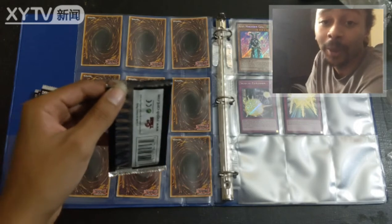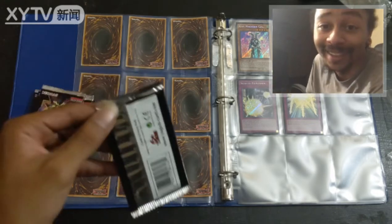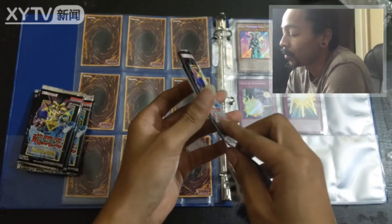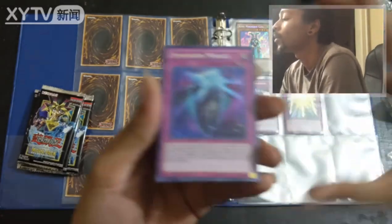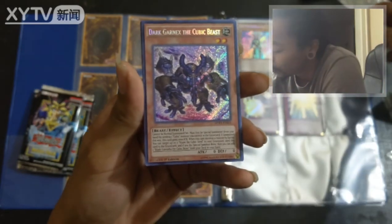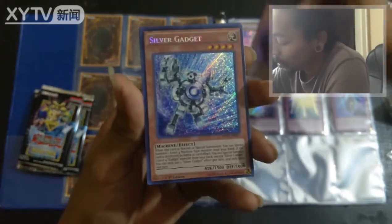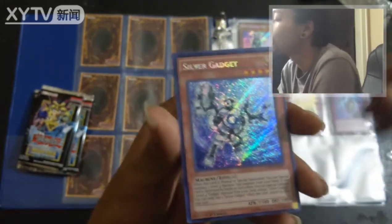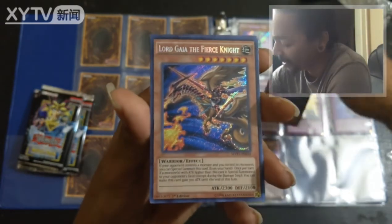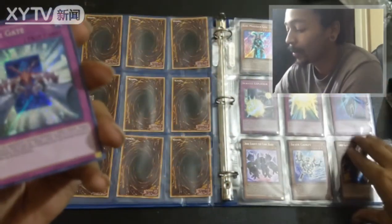I usually do Pokémon and I am gonna do a Pokémon video — doing some unboxing of booster cards, trying to see if I can get the Gold Zacian or whatever. Dimension Mirage, Dargar Next to Cubic Beast, Silver Gadget okay. Lord Gaia the Fierce Knight — nice. Counter Gate. All right, move on to the next page.